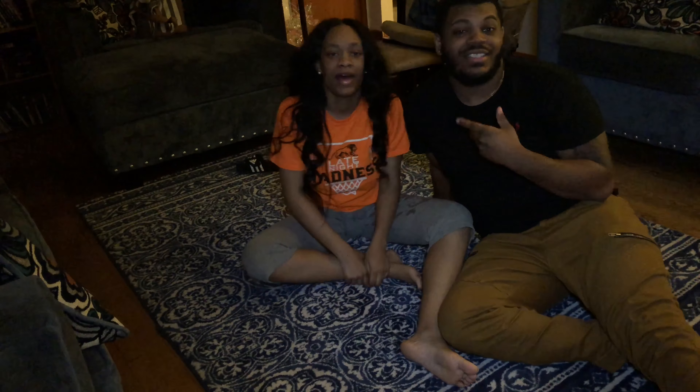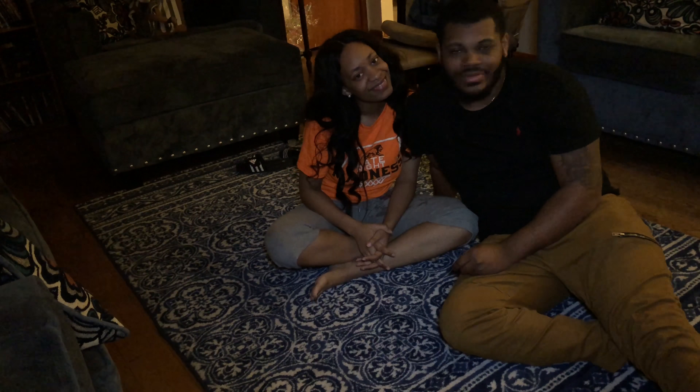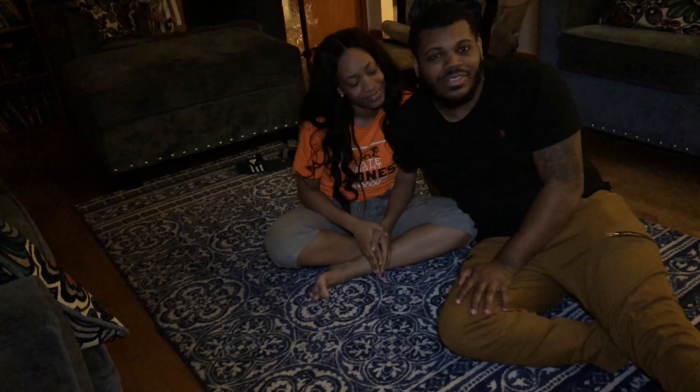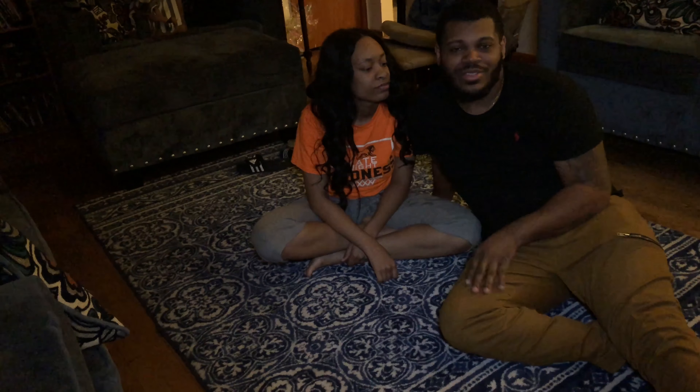What's up YouTube, I'm Kevin, this is Kelly. Welcome to our show, and today we're gonna be doing couples yoga. We're gonna get right into it.